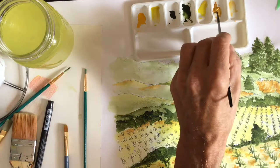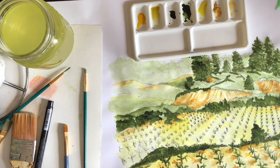But for now I'm just going to slowly work my way across and get done with my yellows.